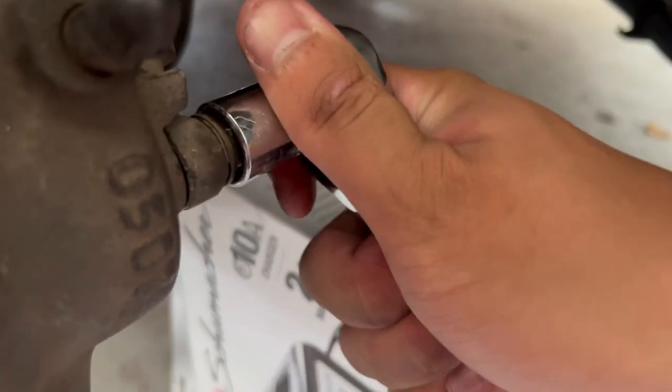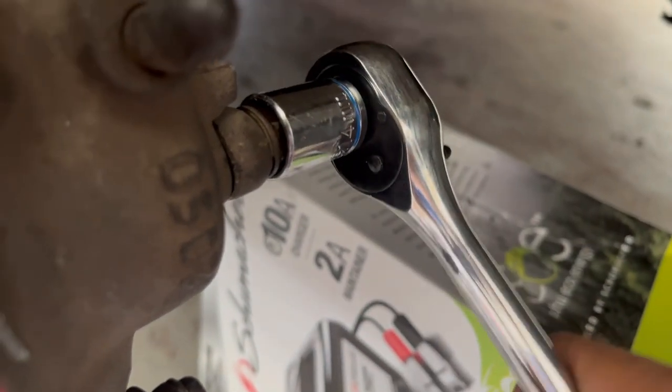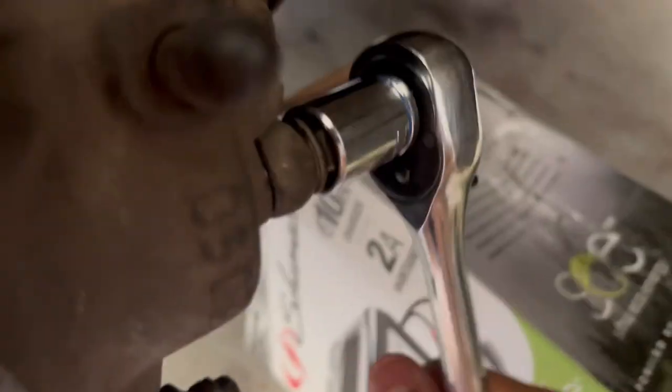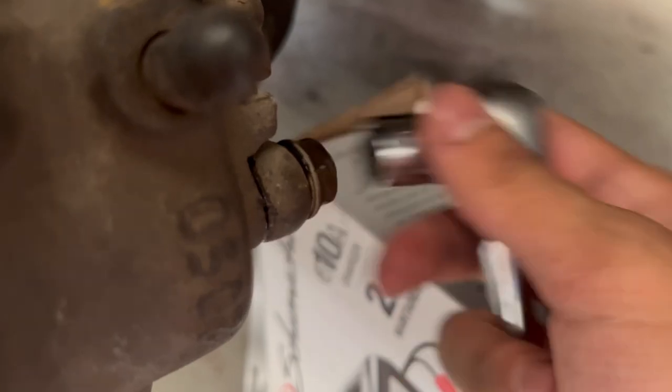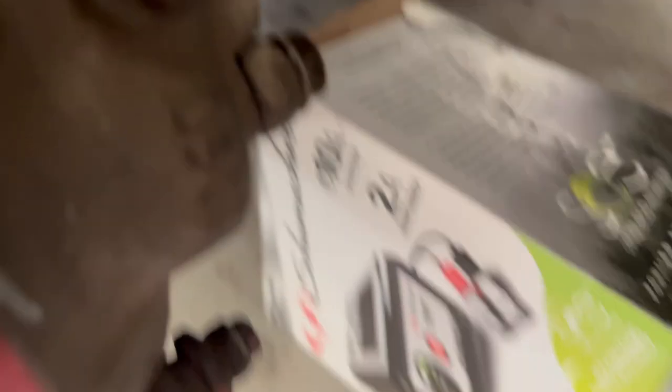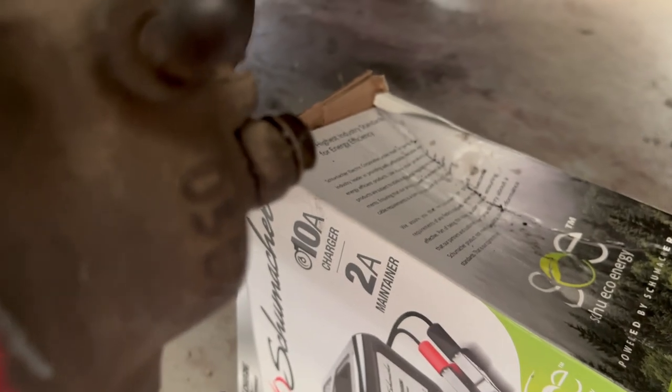Now when the caliper is not attached anymore, you won't have anything to secure it, so you can freely move the bolt. It's going to start leaking, but just get something underneath there and you should be good.